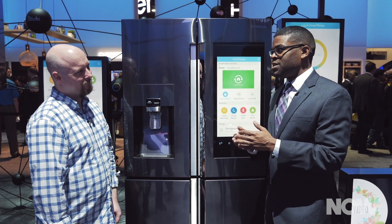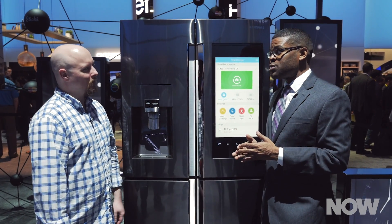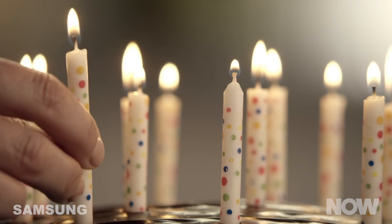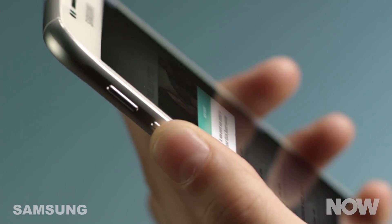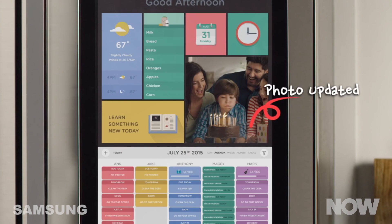Another benefit: let's say you go on a trip to Disney World and you want to show all those great photos. You can upload photos from your smartphone, tablet, or computer. You can also do it through a USB port and save those photos on the main screen of the Family Hub.